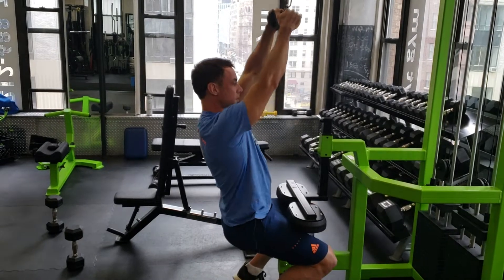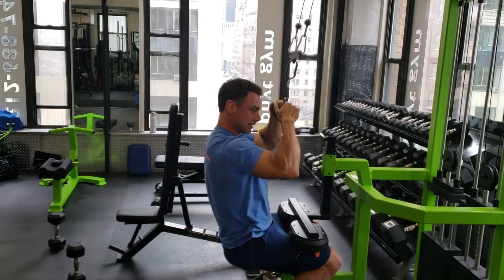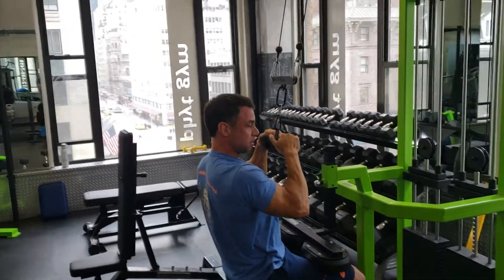So I went from this to this. What will give me more gains? Option B, obviously.